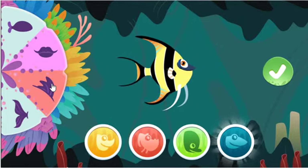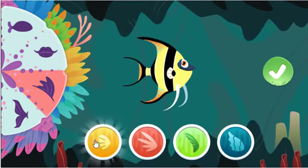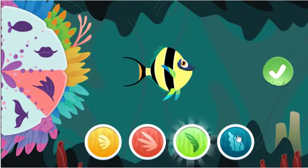This slender mouth is built for speed! Great fish making! Excellent! These feathery fins are used to attract smaller prey!